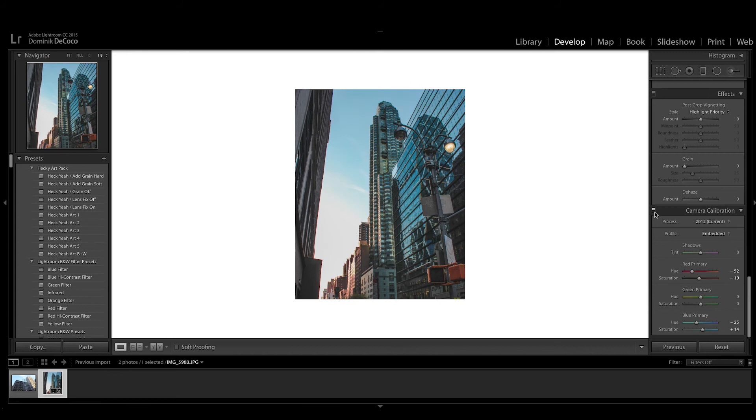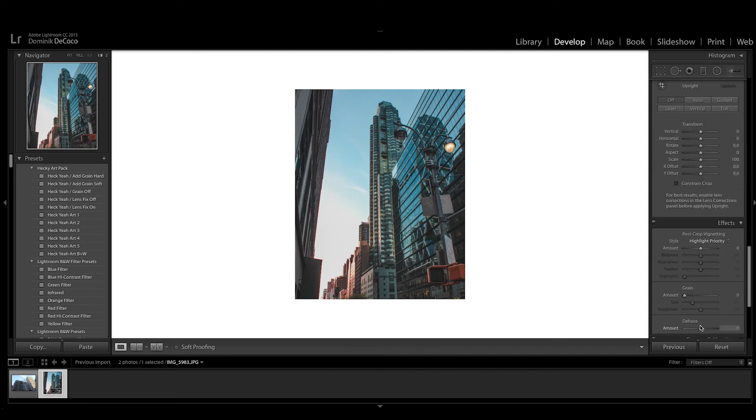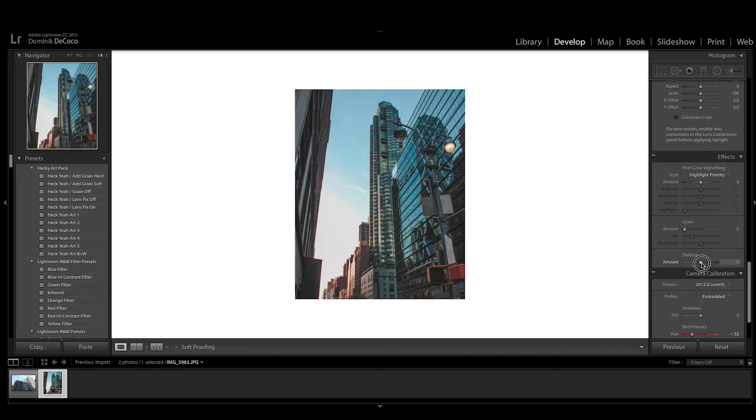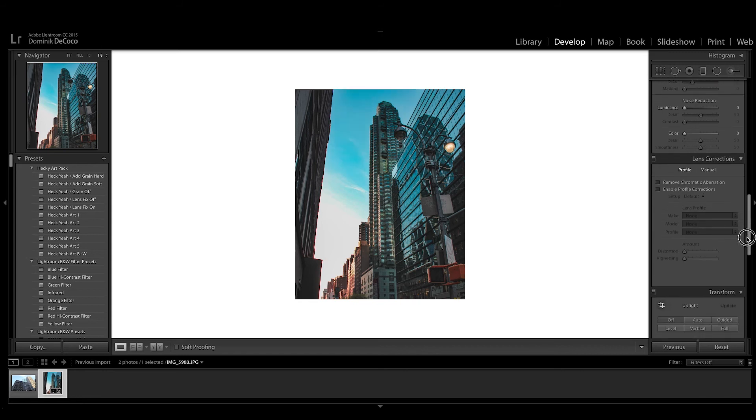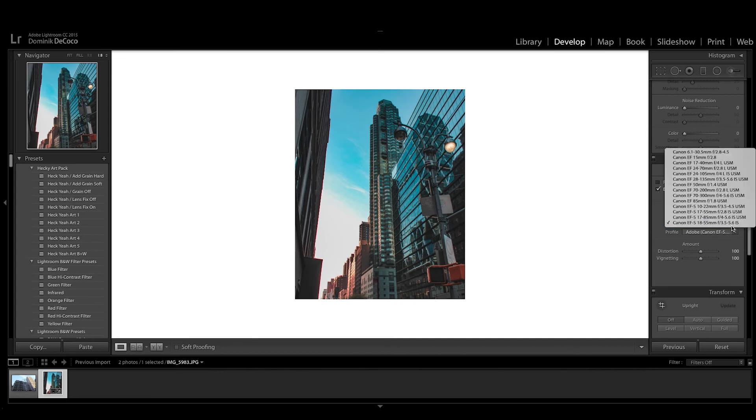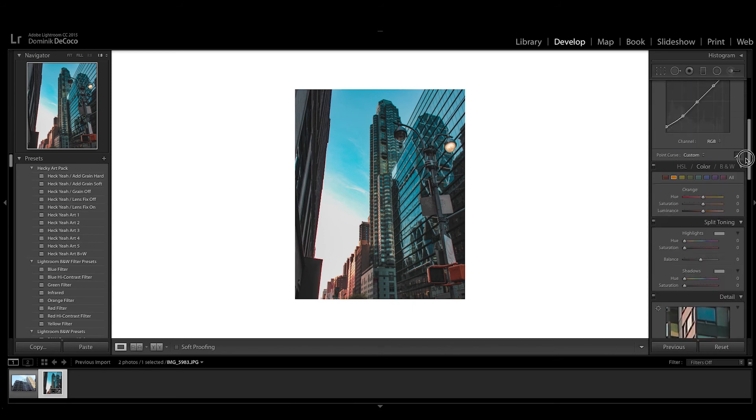After that we're gonna apply dehaze, and then enable the lens correction because it just looks way better. You can see it actually recognizes the lens I used — it was just a regular kit lens, not a great one.